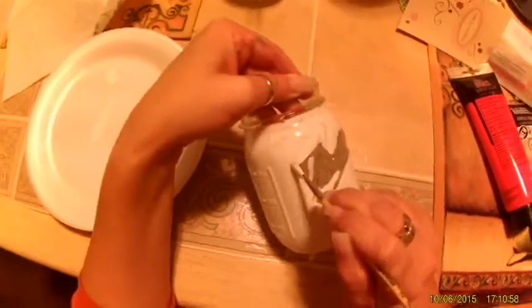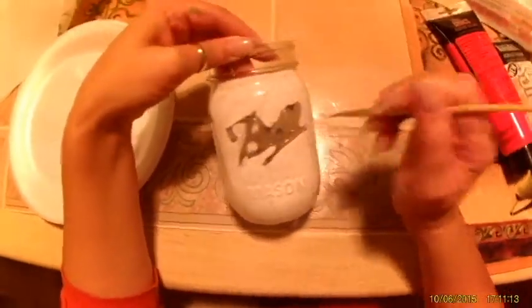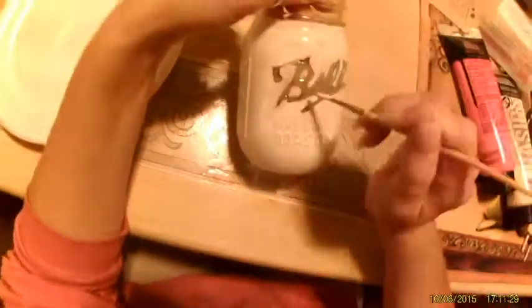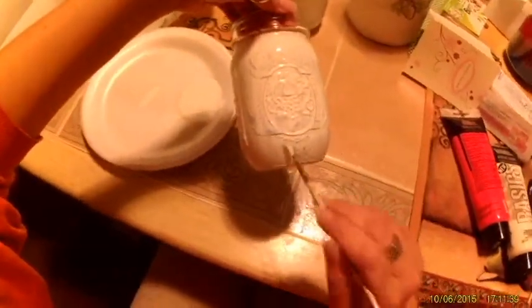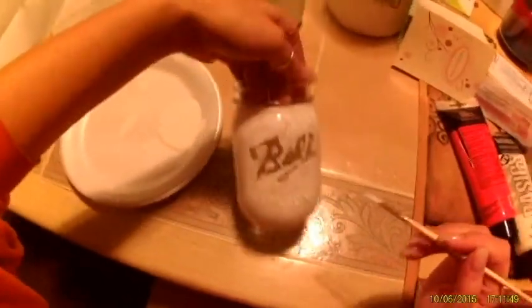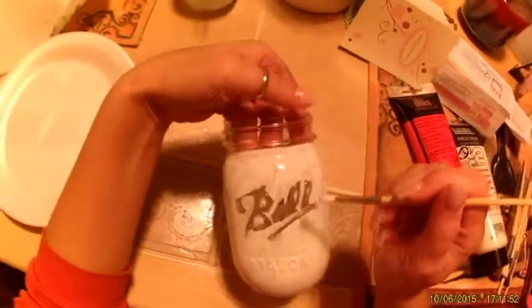This bottom layer you're not gonna see, so I don't really mind that it's streaking a little. Now we will do the thing painters hate the most, and that is let the paint dry.